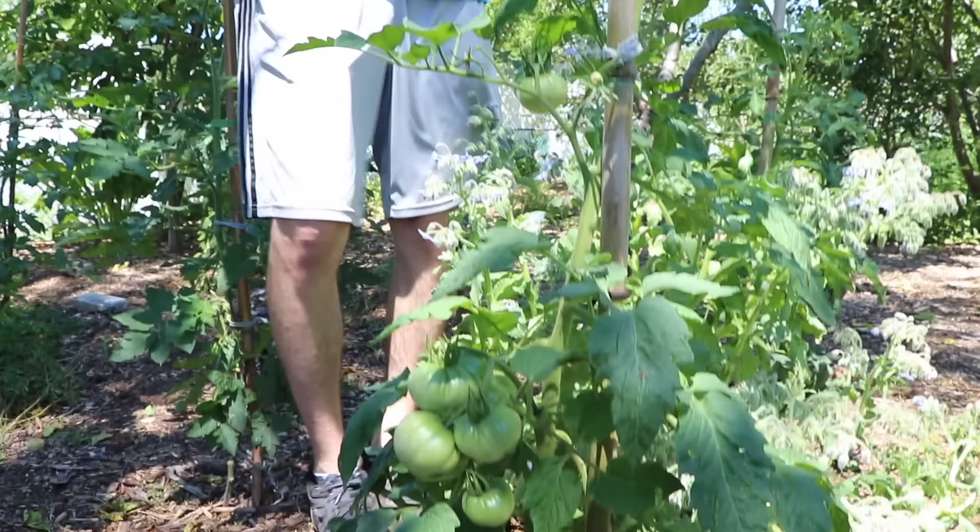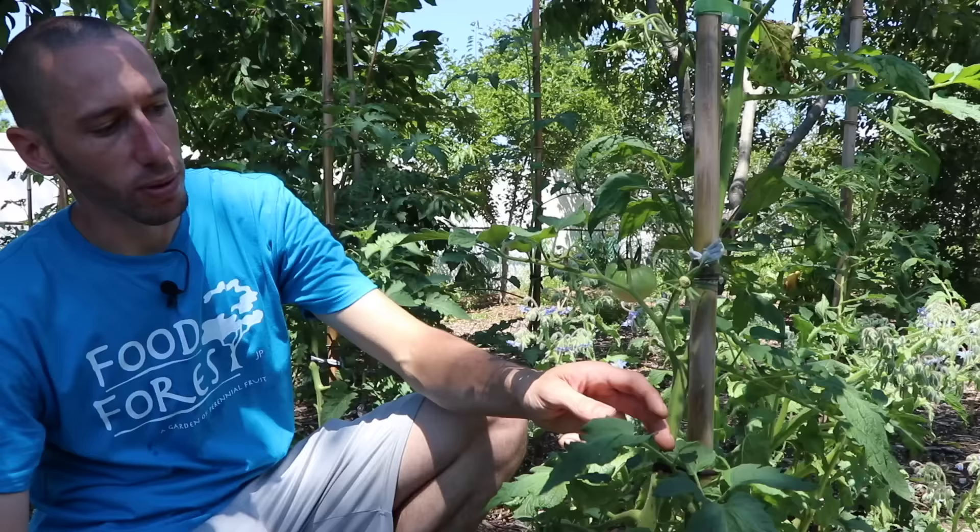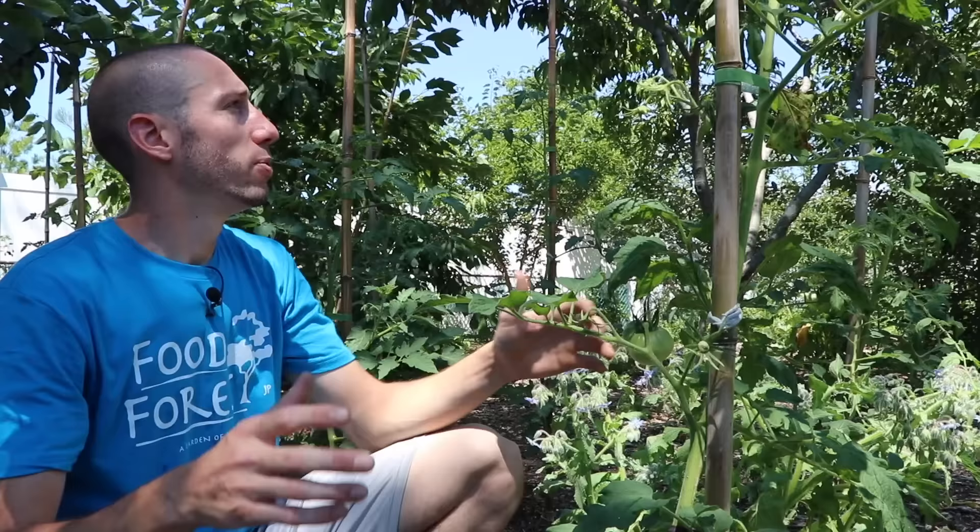...if you're in a super warm and hot location where you could have possible sun scald from too much sun, you could actually leave some of the suckers in the middle. Those suckers will grow and shade some of your tomatoes. But when you're in a location like me where we don't get a really, really a lot of sun, we can just remove all those suckers to make sure we're getting a lot of airflow.